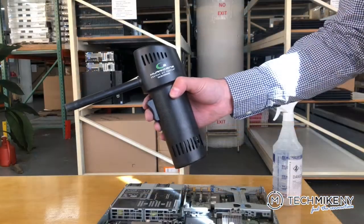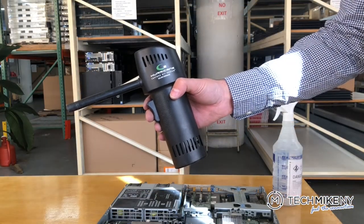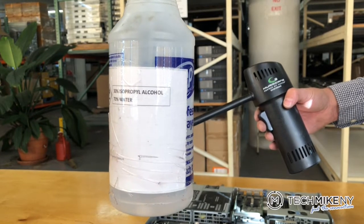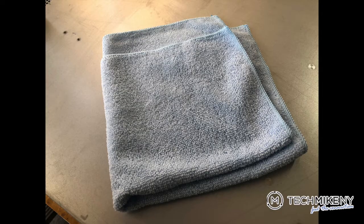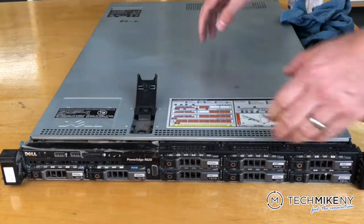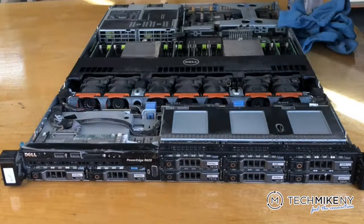You'll need a can of compressed air, a spray bottle with a one-to-one mixture of isopropyl alcohol and distilled water, a handheld vac, and a small microfiber towel. Ensure the server is completely unplugged and disconnected from any power supplies or peripherals, and follow standard safety precautions when working with electronics.